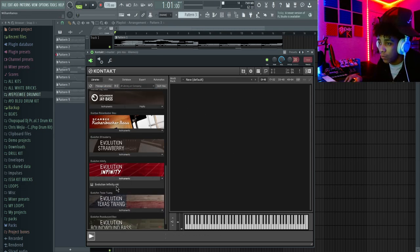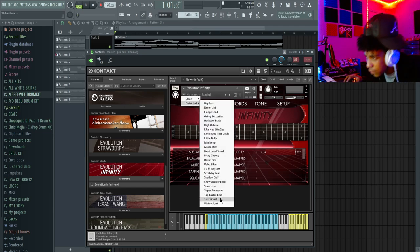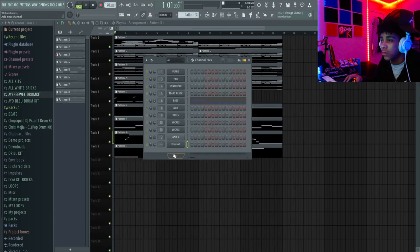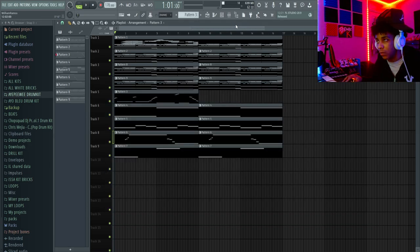I'm going to go into Evolution Infinity and load up a guitar. Everything is simple — I've got this piano down here at the bottom of Kontakt with the pitch bend wheel right here to show you guys what I be doing. I'm going to use the Tap Faster lead for this video — this is one of my favorite leads I use. I'm going to rename it 'Guitar Lead' and link it to the mixer.